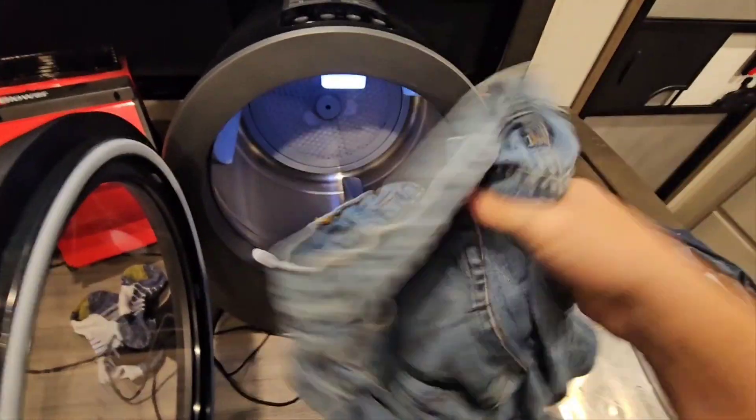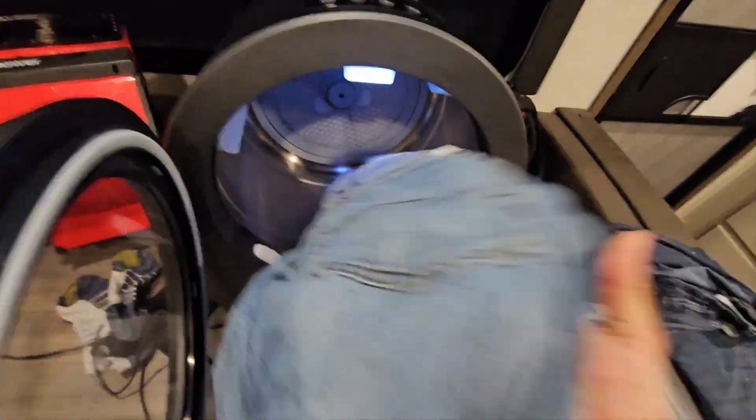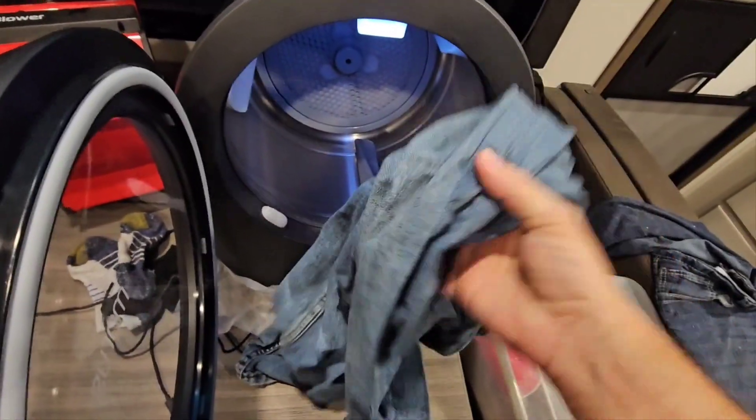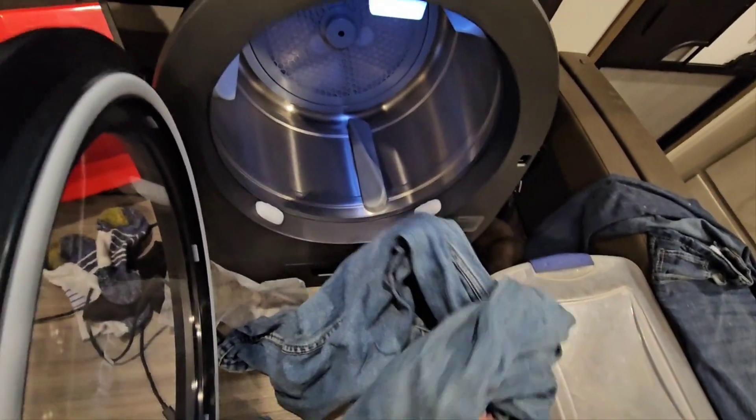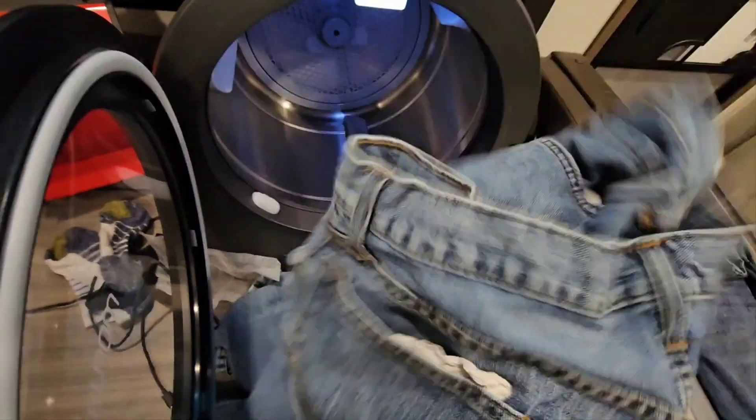It went through a little bit longer than the initial estimate, but they're dry. They're a little wrinkled, but a little iron can take care of that. Not a big deal — beats going to the laundromat.